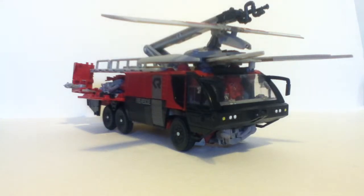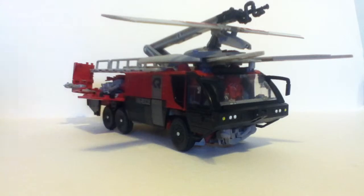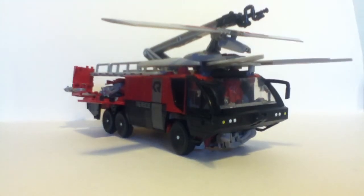Thanks for watching. I am Transmech534, and I'm Swype. See y'all later — we'll be back.